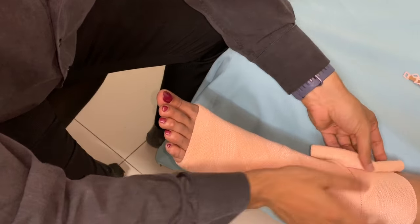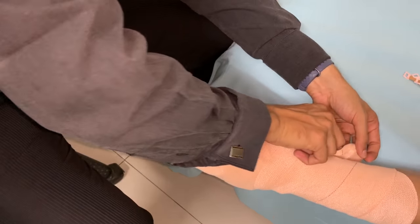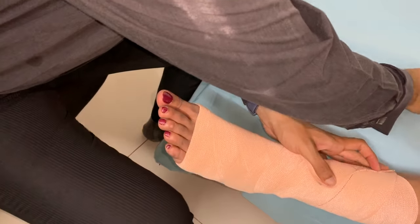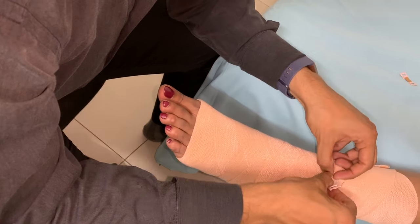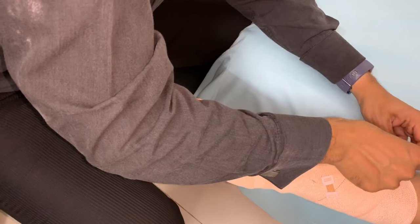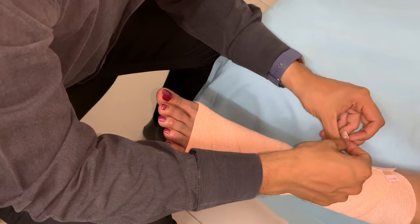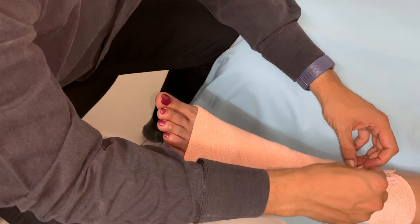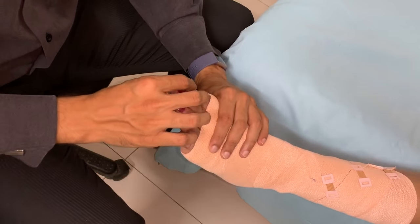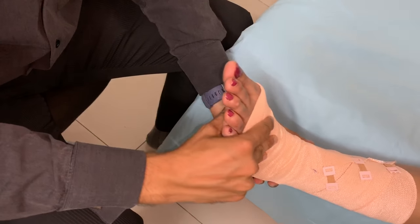Now fix the bandage by using clips or sticky tape. After application of the bandage, always check for sensation of the toes. If there is numbness, this means the bandage is too tight.